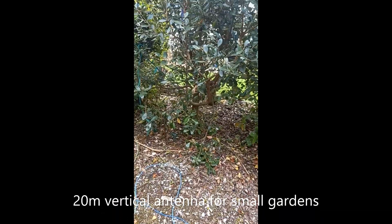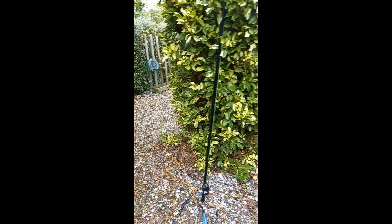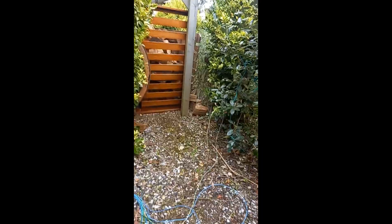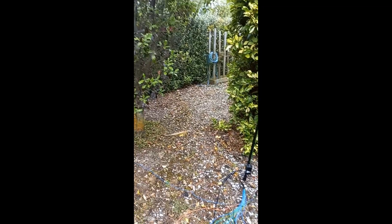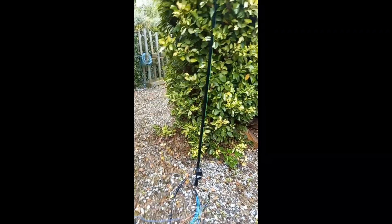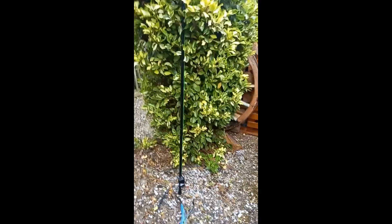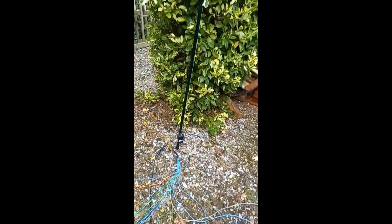Hi, this is New Zealand amateur radio station ZL3XCJ - Zulu Lima 3 X-ray Charlie Juliet. We're just doing a couple of short videos with regard to vertical antennas. I've actually had quite a few emails about my other videos. Here we're looking at a 20 metre vertical, and I picked 20 metres simply because over here in the southern hemisphere it's a band that's working really well at the moment.